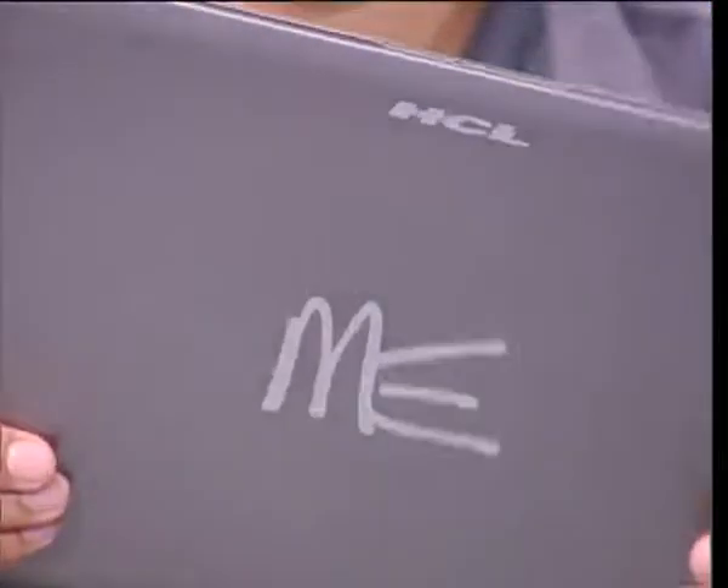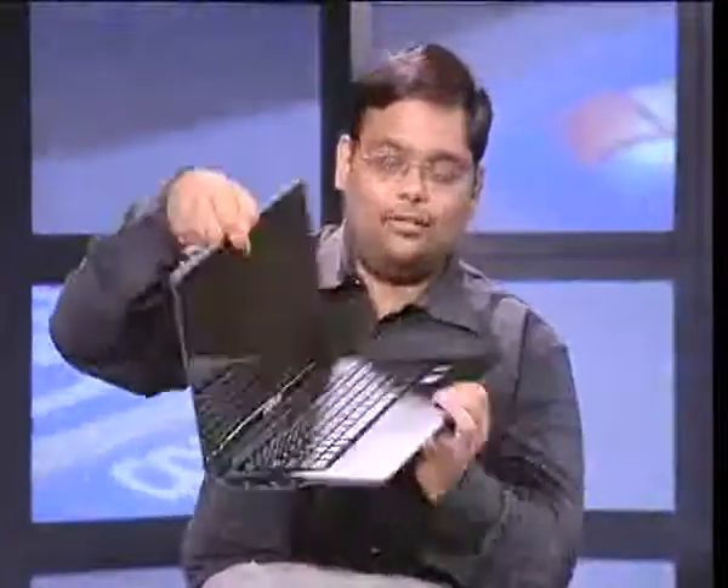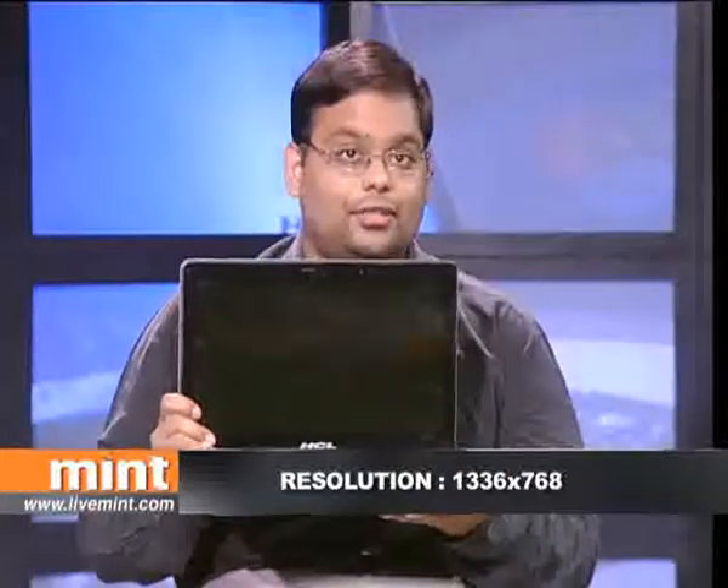To make matters worse, HCL's logos are placed like awkward plastic stickers and just don't look good here. Opening it up, you'll see that the internals are fairly standard. The screen has a resolution of 1366x768 pixels, surrounding a Core i3 1.8 GHz CPU, with 4GB of RAM.